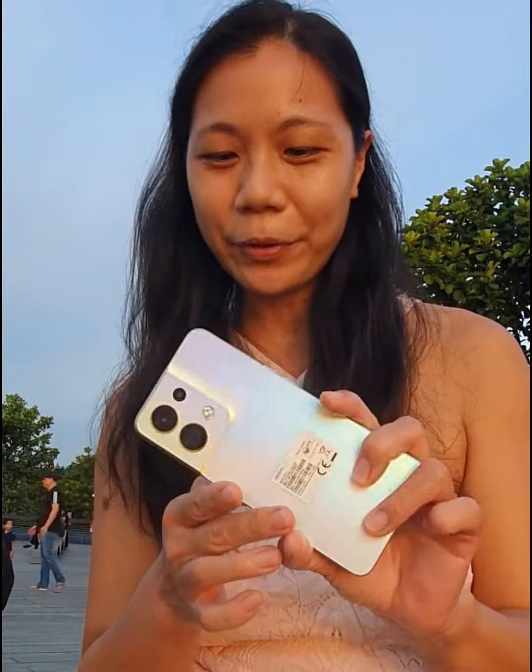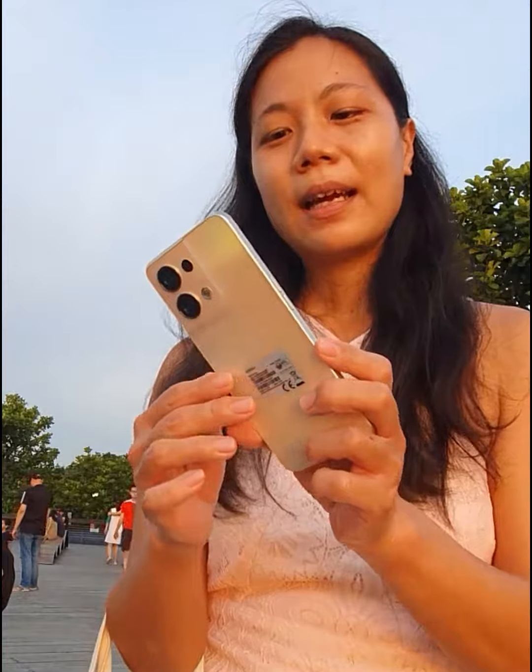Well, first impressions of this phone — I already love it. I love the appearance of the phone. I love the 50 megapixel camera as well as the 32 megapixel selfie camera. I'll be posting more photos taken on this phone, so stay tuned and check them out. See you soon.